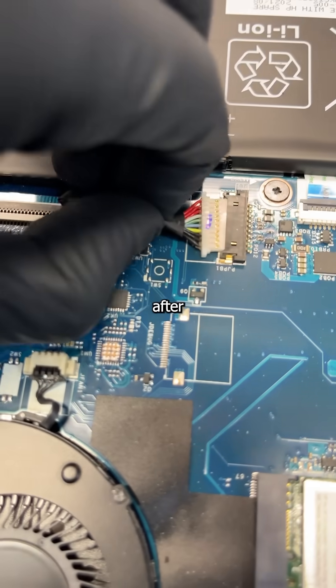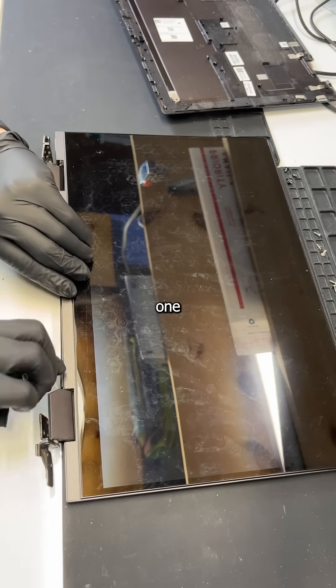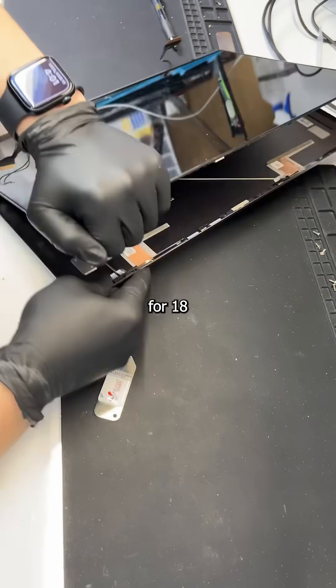No regret here, though, because after unplugging the battery and a few cables, we're ready to operate on this display. And that's where it gets tricky, because one slip of your tool can cause an expensive accident that will haunt your bank account for 18 years.